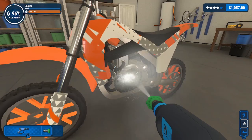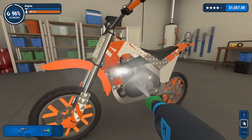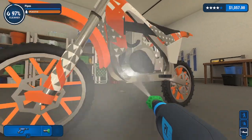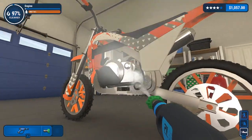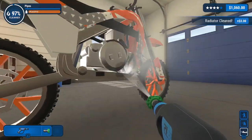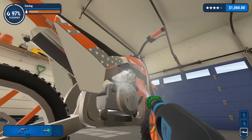Engine - I believe this is the engine. Oh, there's a bit more that needs doing in there. 97% done. I came in here expecting to do at least a half hour video and five minutes are for lucky.